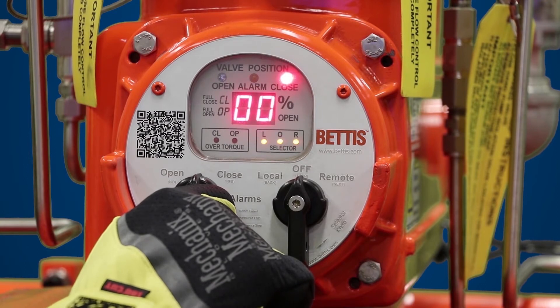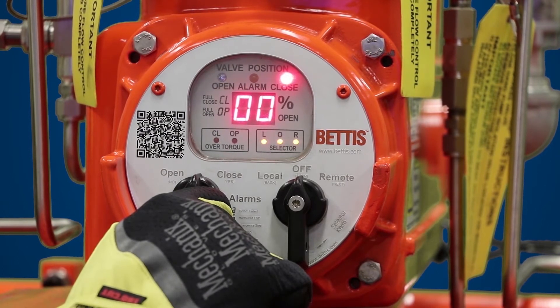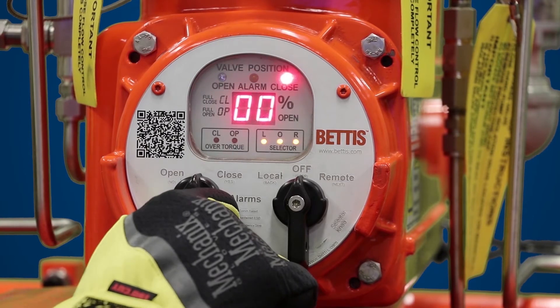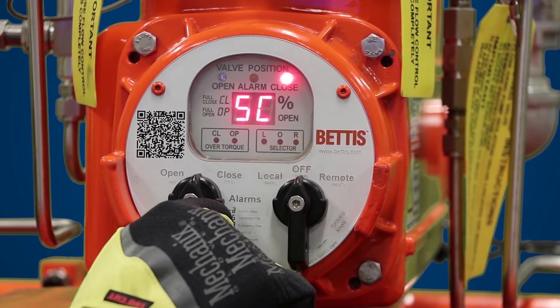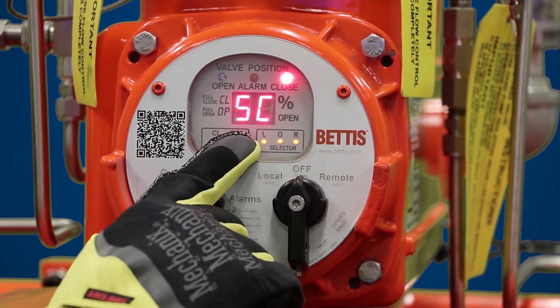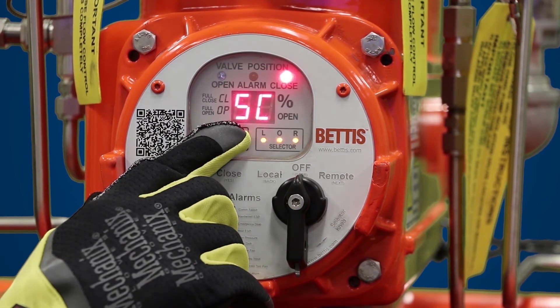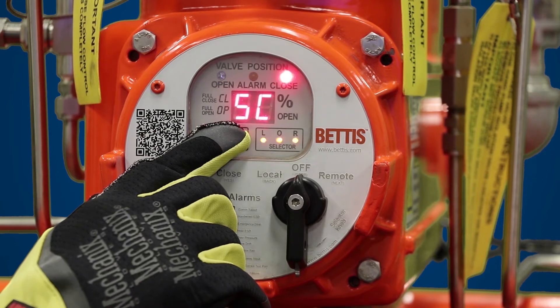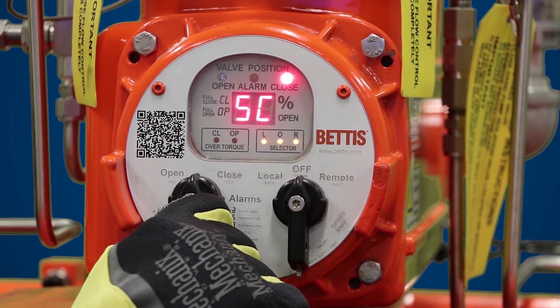Once you get to the passcode digit you want to select, hit yes again. Now it's flashing again for the first digit — this would be your digits three and four — so hit yes again and hit yes again. You know your passcode is accepted if it shows SC. When you see SC on your screen, that means you have the self calibration menu.